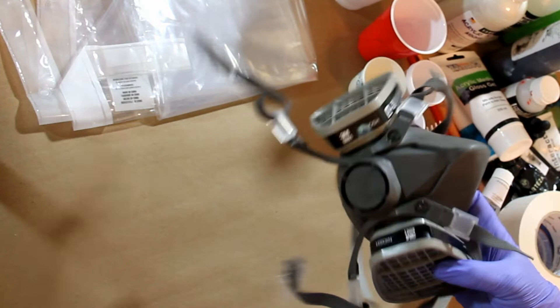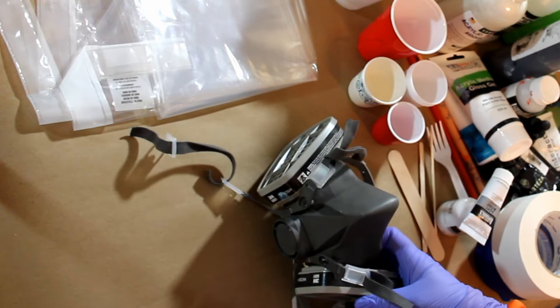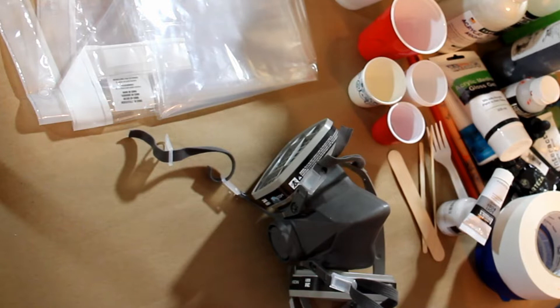I always use a respirator when I'm doing spray painting. I use it sometimes when I'm doing acrylic pouring — I find it most helpful when I'm doing a lot of mixing, because you're stirring up all the stuff. Or if I'm doing a lot of paint that day and there's more chemicals in there than usual, then I'll use it.